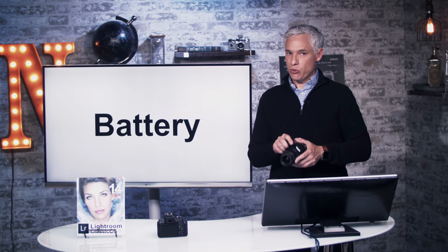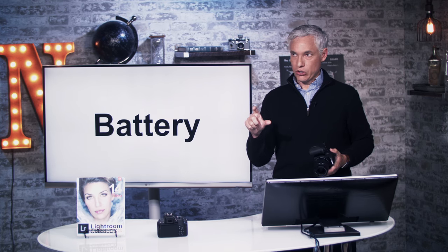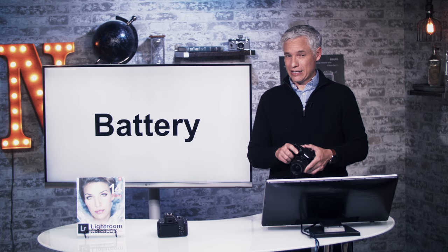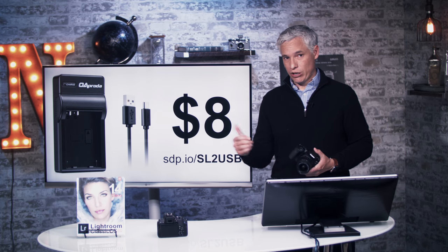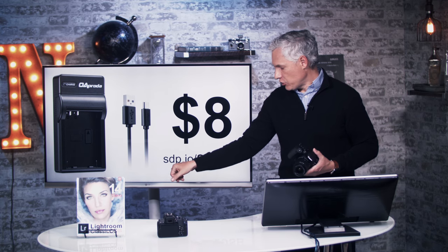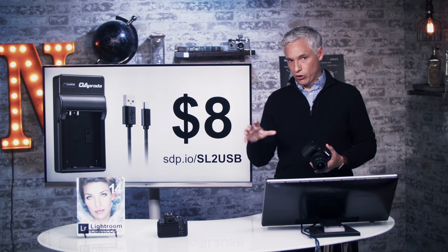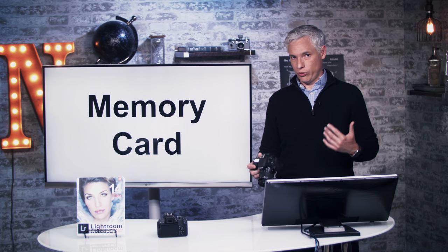This camera does not USB charge. So if you travel, you have to bring your little battery charger and a power adapter if you're going to a different country. It also wouldn't hurt to get a second battery. If you like to USB charge everything, I recommend this USB battery charger you can pick up at the link shown — it's only eight bucks, much smaller than the included charger, and you can charge it from a battery pack or your car.